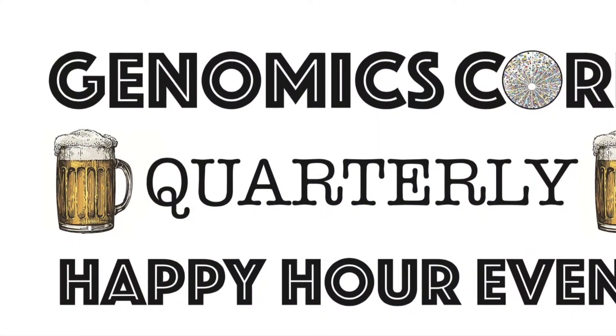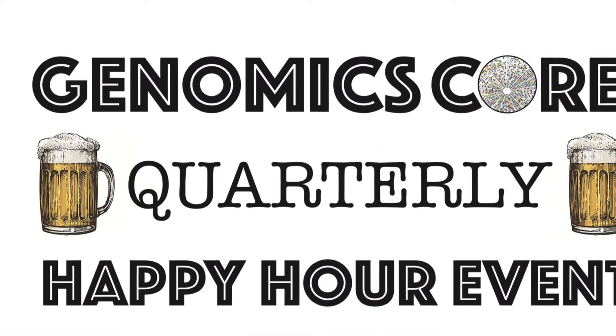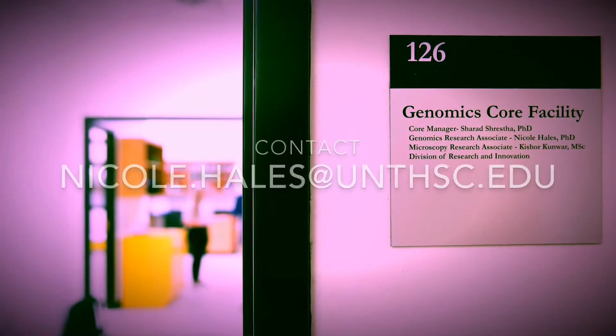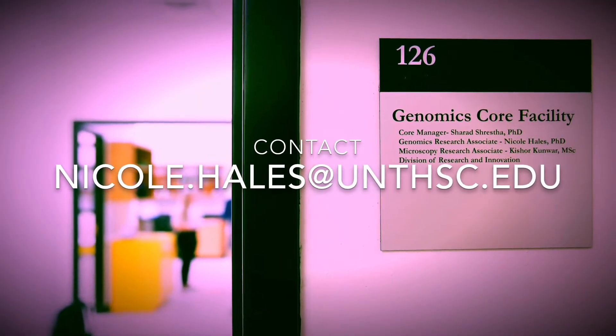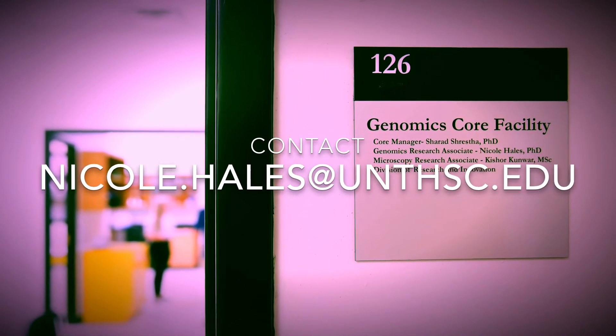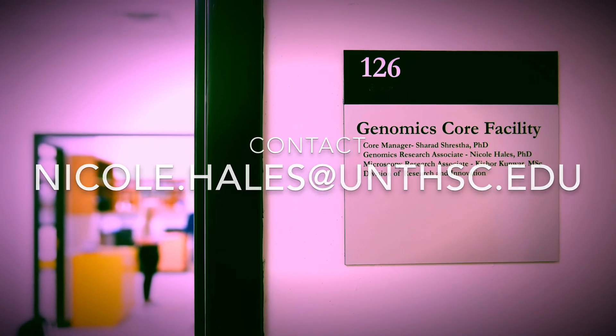Just a reminder — I've teamed up with Illumina to host a quarterly happy hour for anyone interested in networking with local genomic cores in the DFW area. Definitely contact me if you are interested and I will get you on the mailing list to receive invites to these events. Thanks for watching — till next time, bye!